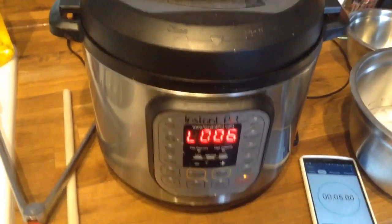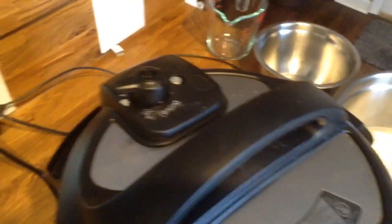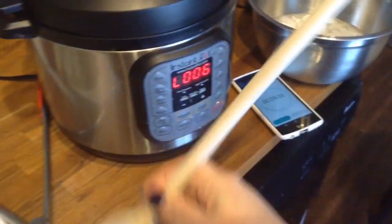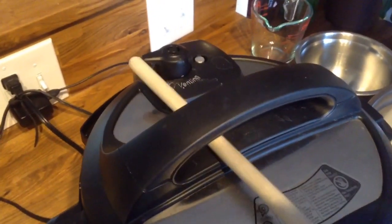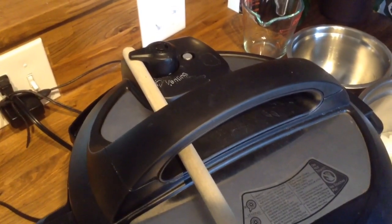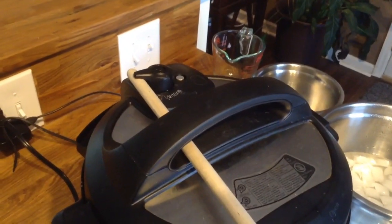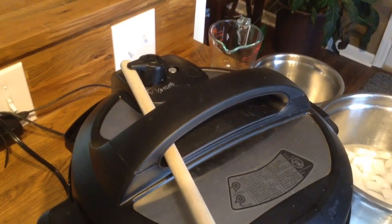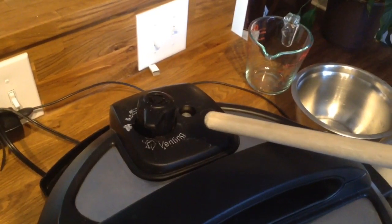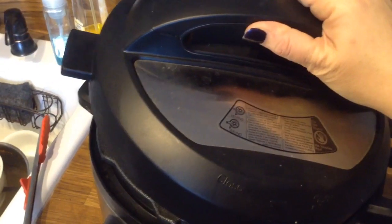When your timer goes off and you are ready to release the pressure of your Instant Pot, notice that it's still in the sealing position. You can take a wooden spoon or tongs — I usually use the wooden spoon — and put it through the loop and just leave it hanging there to slowly release, or you can put a little pressure on it to let the pressure out quicker. When it's finished, your little metal piece will go down, meaning it's safe to open. Always get yourself out of the way and open it away from yourself, just for safety.